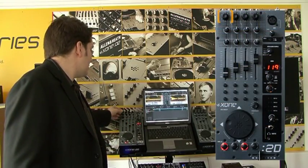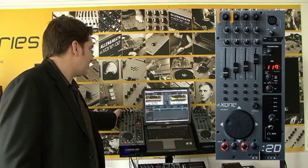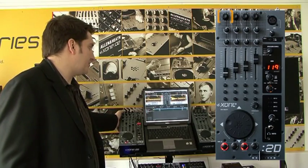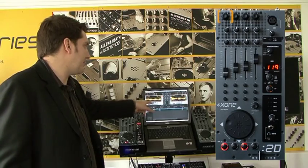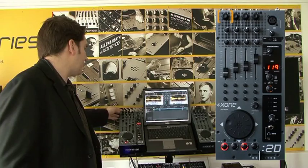Starting from the top, again very similar to the 1D, I can insert a loop according to the numbers I have shown on the screen right there. So this will be a two-beat loop and that goes in there and it's looping — you can tell by the green triangles. To get out, I press the button again and now I'm out.